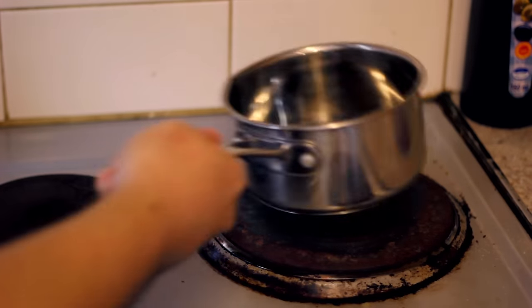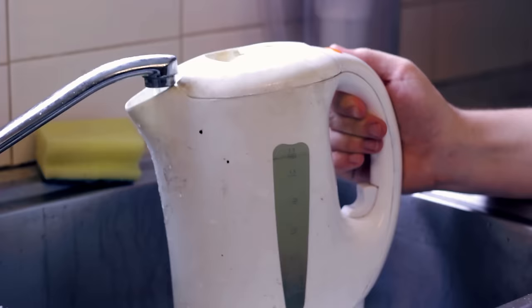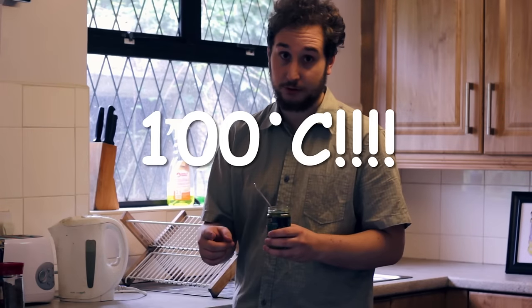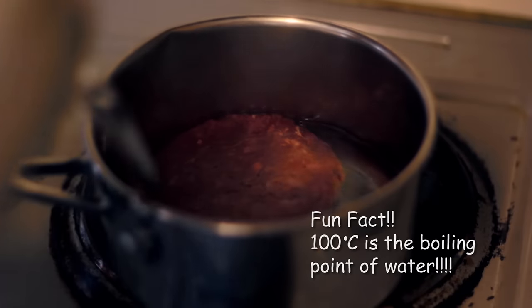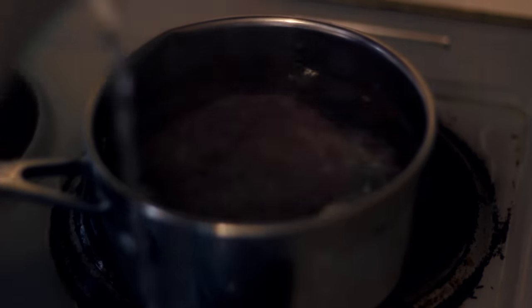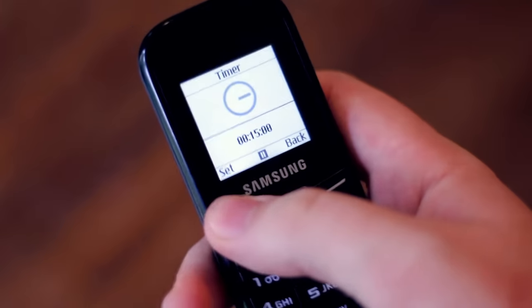So we got a saucepan, put it on the stove, turn the stove on, plug it in. We're going to boil the kettle — 100 degrees Celsius, that's important. Now we just let that boil away and that's pretty much it. So now we set our timer to 20 minutes and there we go.